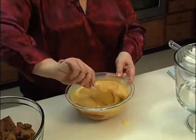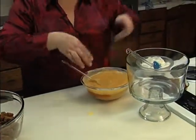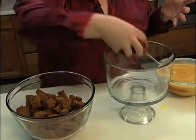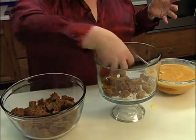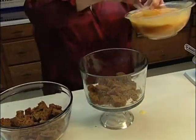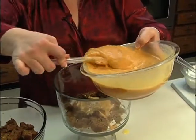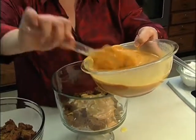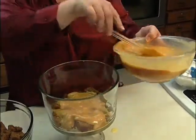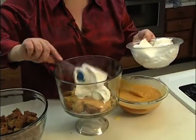Once you get it all mixed together, we're ready to start our layers. We're going to take a third of the gingerbread mixture and layer it in the bottom of your bowl, then pour about a third of the pumpkin mixture. We're going to do a layer of whipped topping.